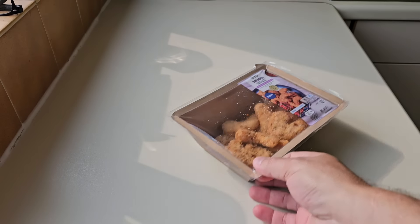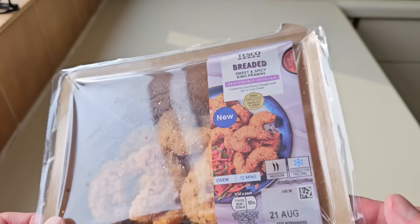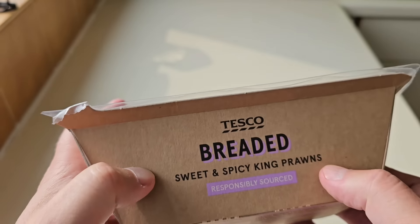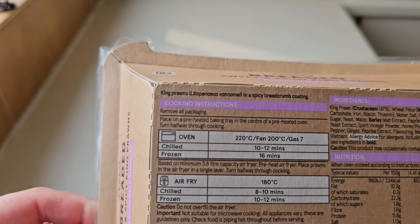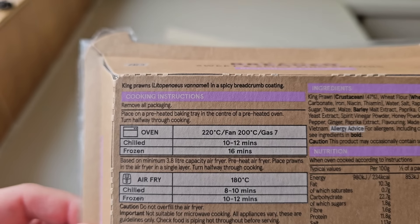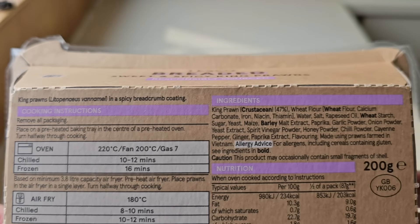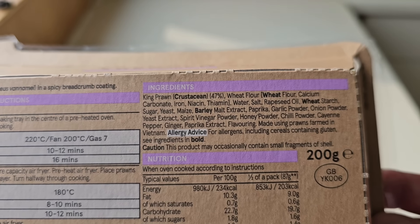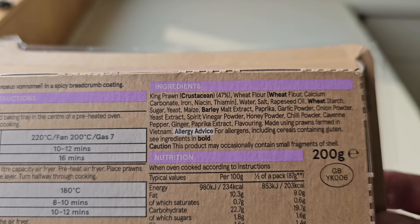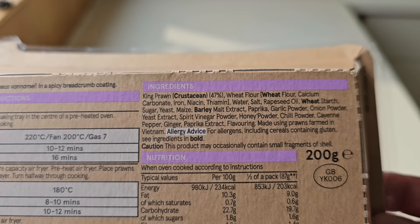Let's take a look at the packaging. I love king prawns — I've got a little story I'll tell you in a minute. We'll have a look at the front, let's go around the back. It comes in a nice little box. We've got some description at the top — king prawns in a spicy breadcrumb coating. There are the ingredients; the allergens are crustacean, wheat and barley. Made using prawns farmed in Vietnam — Vietnamese prawns.